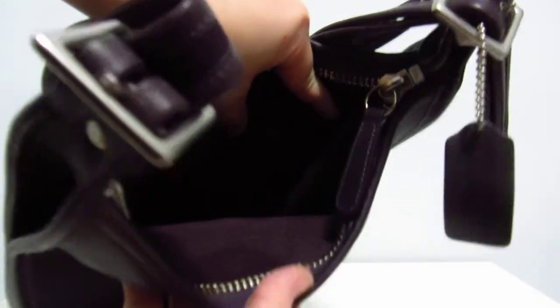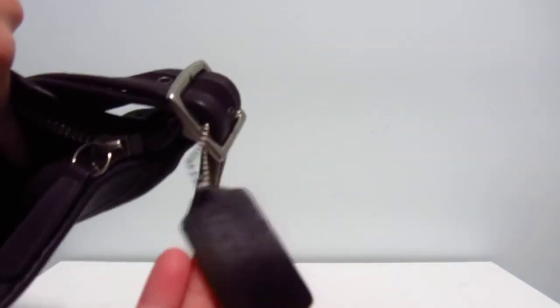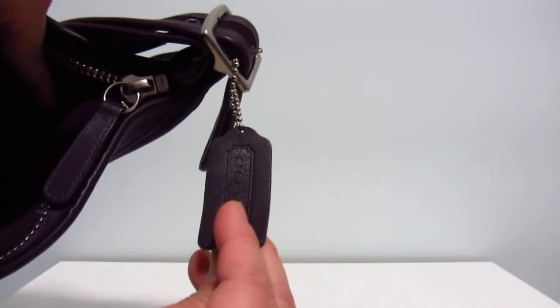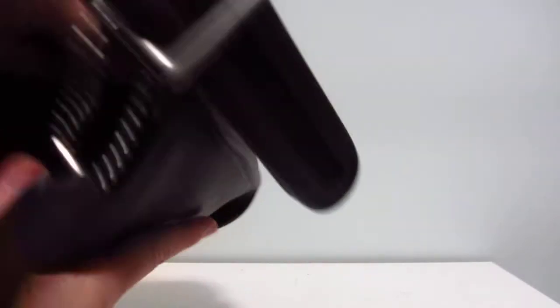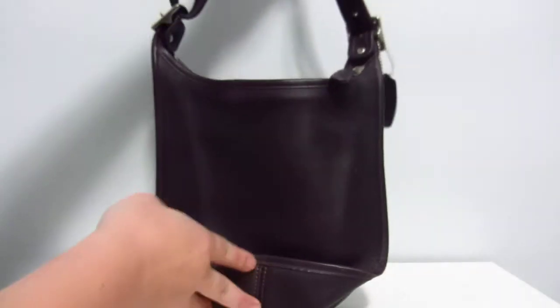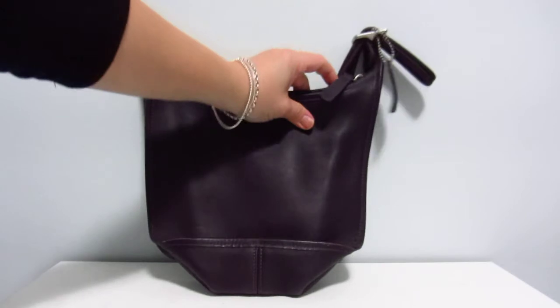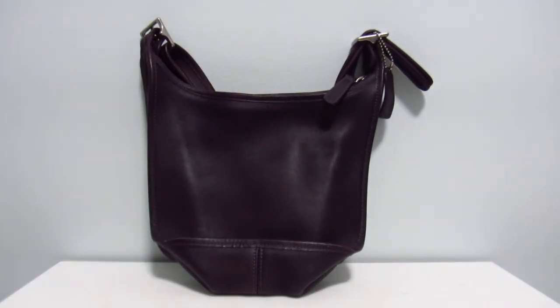That purple tone — and as usual it's got the Coach hang tag, double-face nickel. I love my Janice. I actually have a blue one. I'm a convert for the Janice — I didn't really pay much attention to this bag when I was starting my vintage Coach rabbit hole.